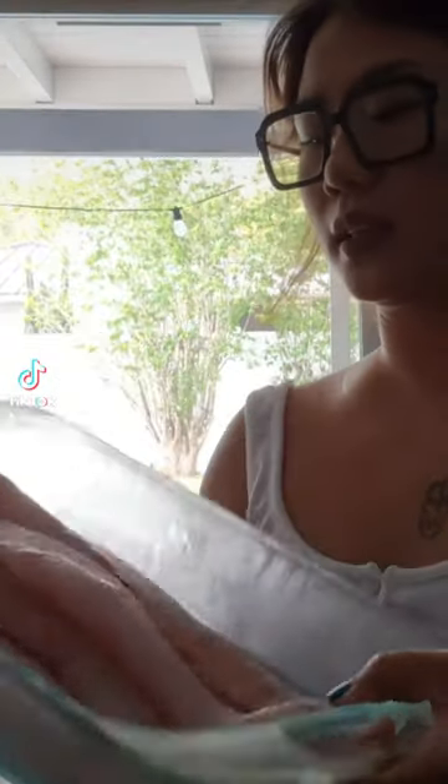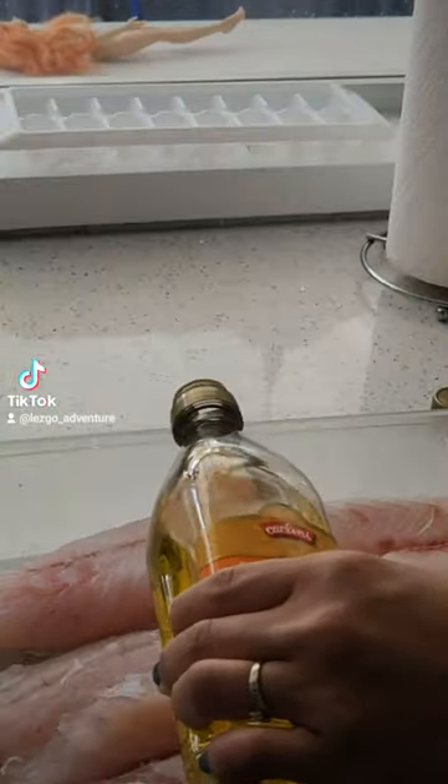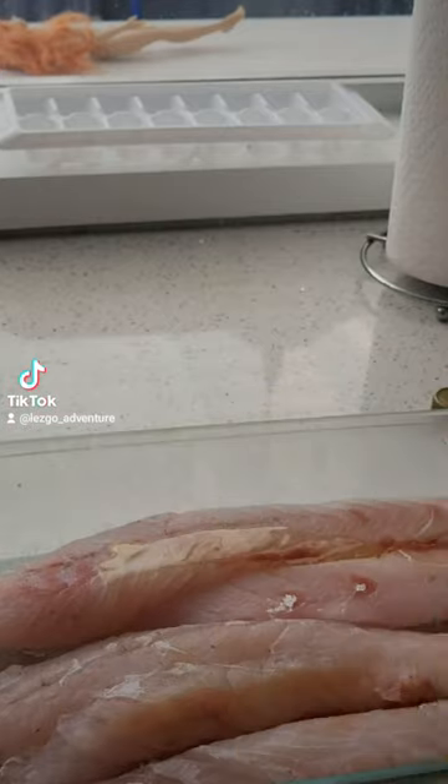Good morning guys! We got our snook fillet here. I'm gonna marinate them and I want to throw them in the oven. I'm gonna start with some olive oil on the fish first.